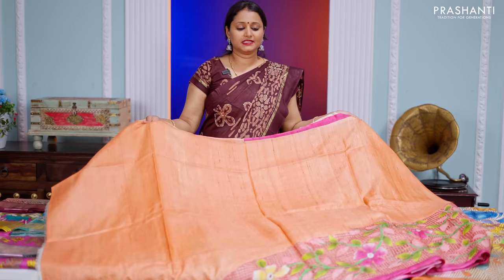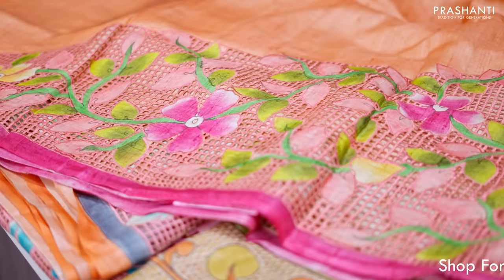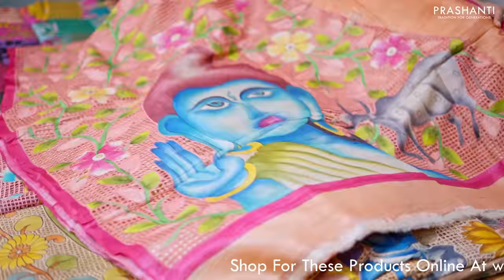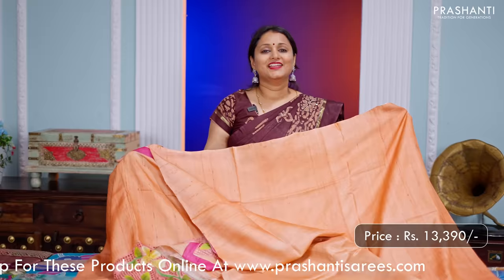The first one for today is this lovely tasa silk saree with beautiful kalamkari style cut work. It's a lovely shade of peach with pink combination. This has got floral pen kalamkari pattern along with beautiful cut work and raising pattern that starts from the bottom part of the saree and falls until the pallu. You can see the beautiful hand painted Shiva figurine along the pallu with all over floral cut work. This has got a very classy and elegant blouse in peach. This saree is priced at 13,390.